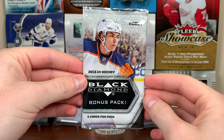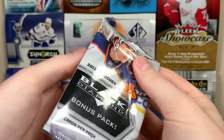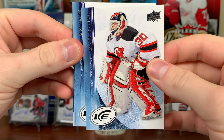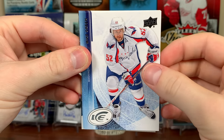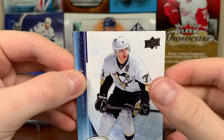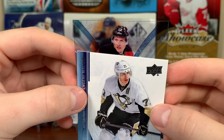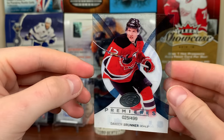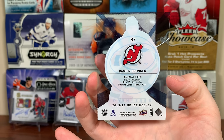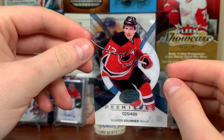Here we go — Bonus Pack, Upper Deck Ice. I don't know where they put the Ice Premieres, but I'll slow reveal it no matter what. Open the pack up... Marty Brodeur, Mike Green, Patrick Kane, Evgeni Malkin. Here we go — it's not going to be McKinnon. No, it's number 12 — freaking Damien Brunner. The Swiss-born player who was on Detroit and then went to Jersey. Not a good one.